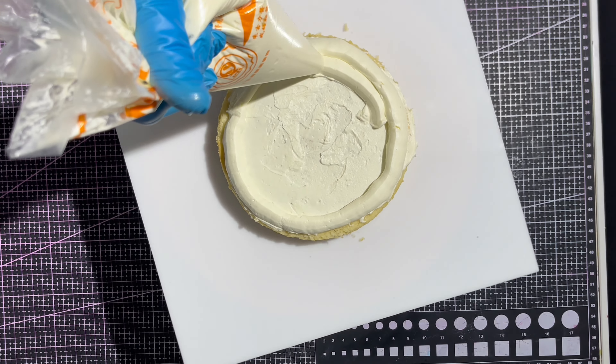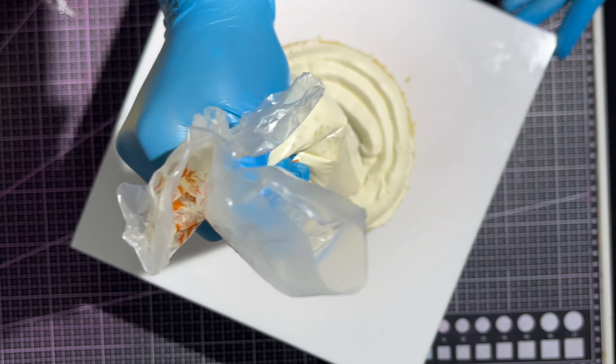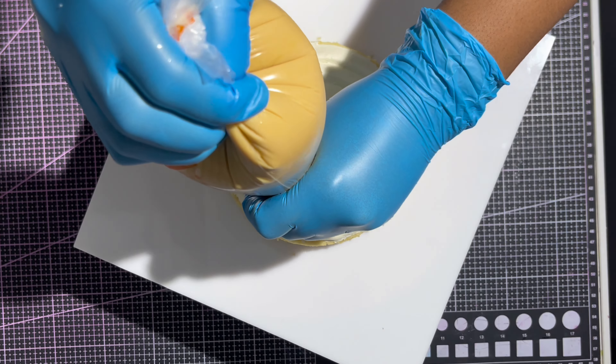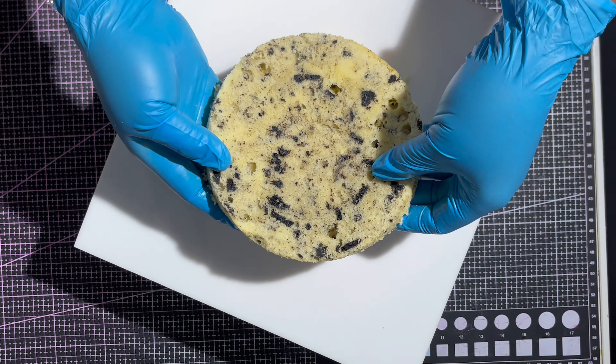The first thing you need to know is make sure you work with chilled cake layers — make sure your cake layers are really chilled or frozen. Secondly, make sure that you work with chilled or frozen cake filling. If you're going to be using white chocolate ganache, dark chocolate ganache, or even cream cheese frosting or caramel cream cheese, it's important that you chill your filling before you use it.